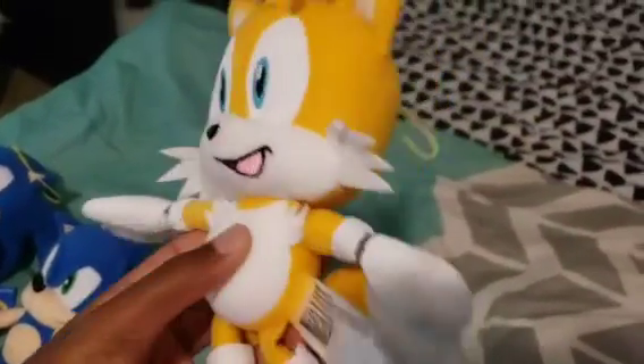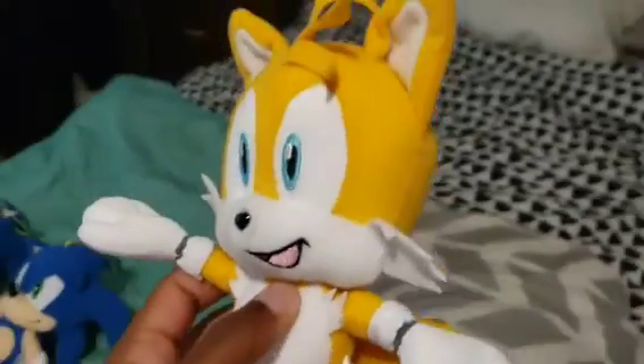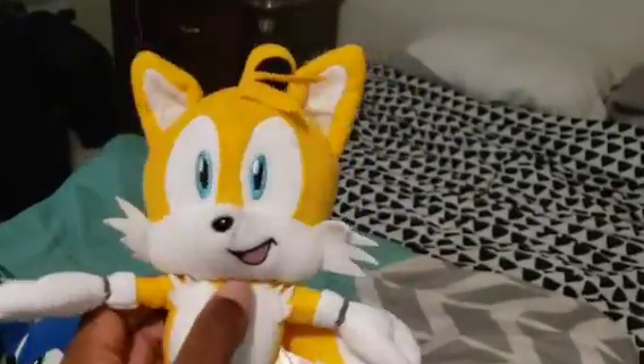Next, we have the 9-inch Modern Tails, which is pretty cool. I really like this Tails plush — him holding his tail. It was like in one of the images. I like it.